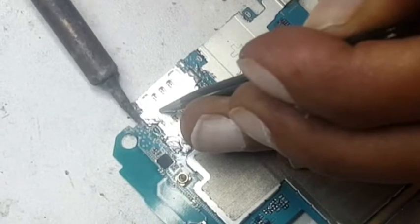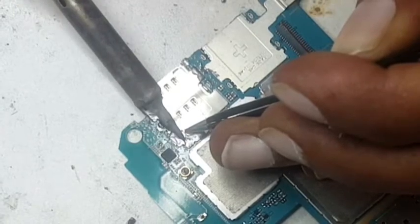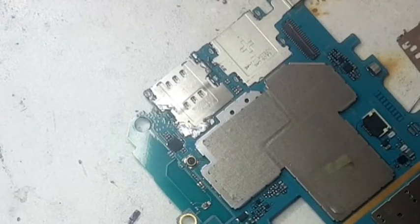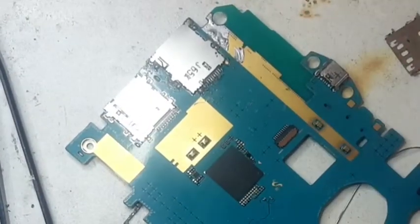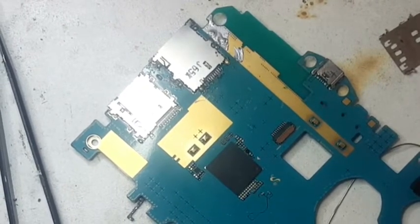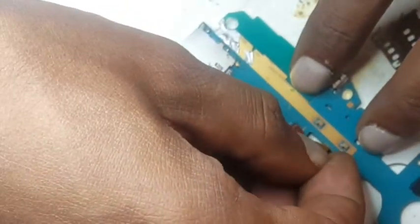If the solder is there, when you heat it up it will go automatically into its place. Now we are going to fold it like this. First we will put the camera in there so we don't forget it later. Then we will fix it. After this we can fit the rest.